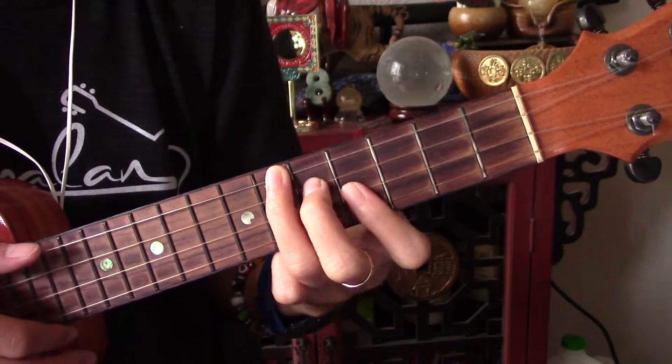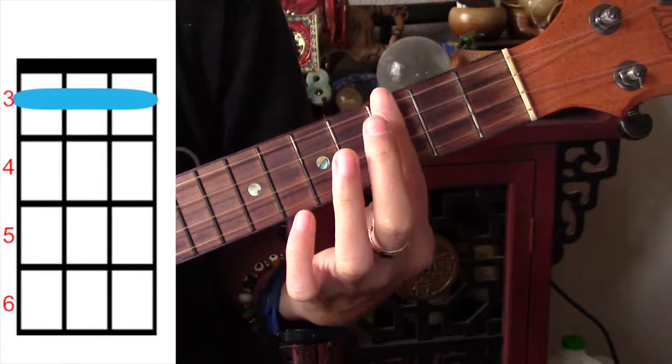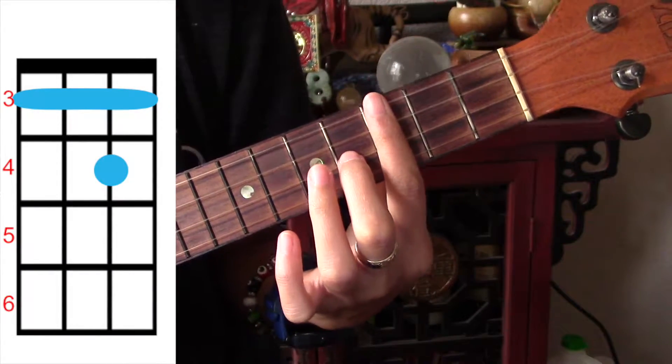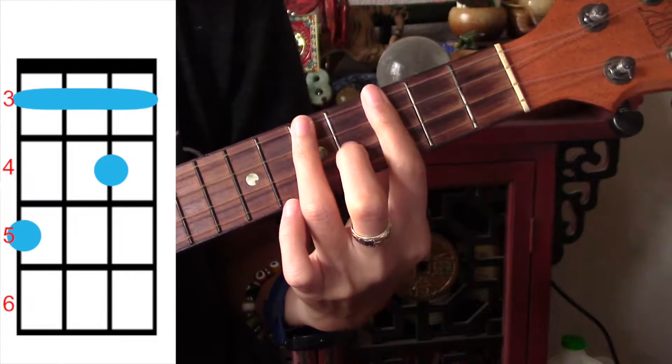See how easy that transition was because it's right here. Our second chord is G sharp. We're going to bar the third fret, add our middle finger to the second string on the fourth fret, and then the top string on the fifth fret.